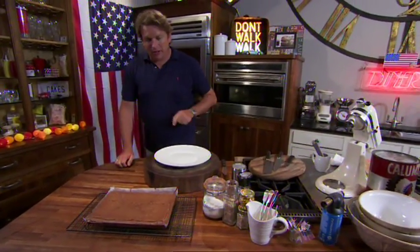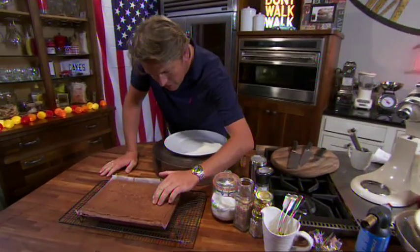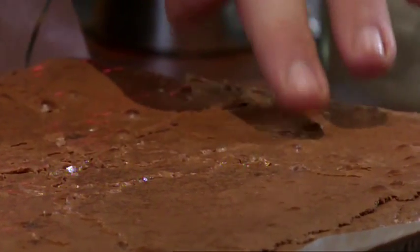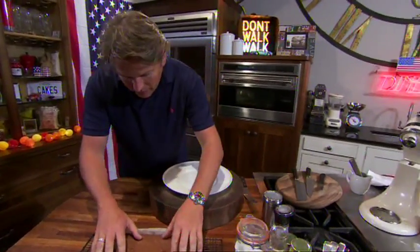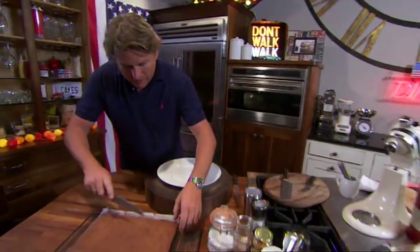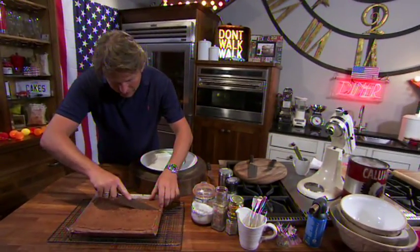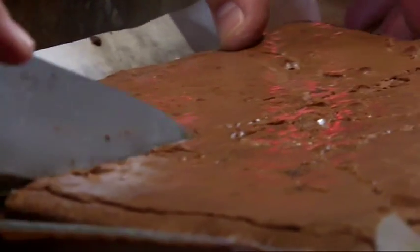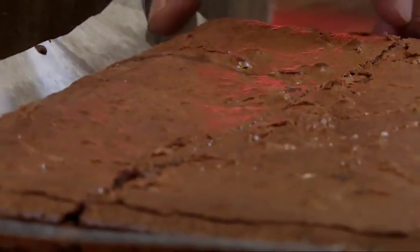This is the texture you're looking for — you almost press the top of it, and as it starts to just come back, take it out of the oven and let it cool down to room temperature. Never put brownies in the fridge, because it firms up like a chocolate bar. When you cut through it, it should be soft and textured inside.